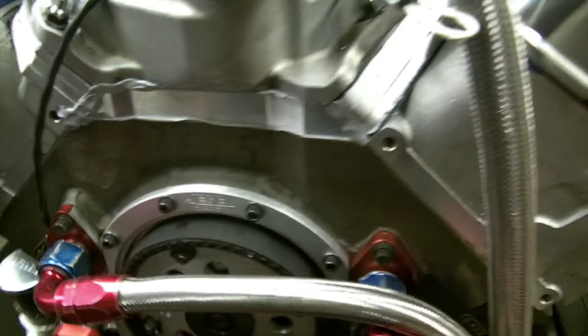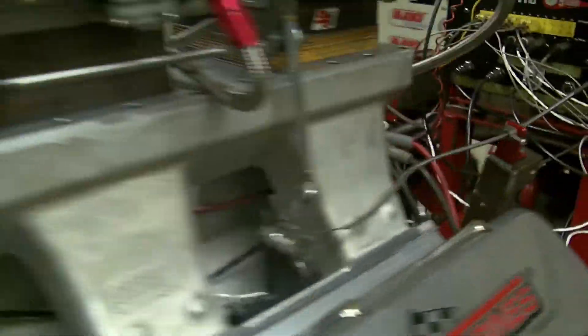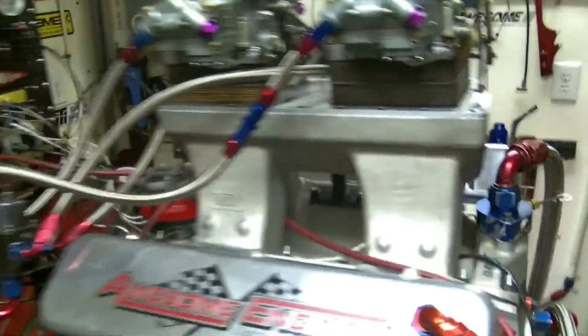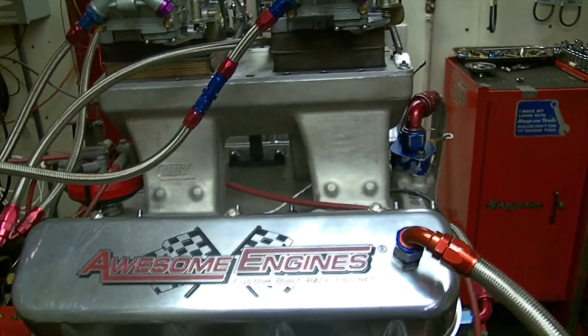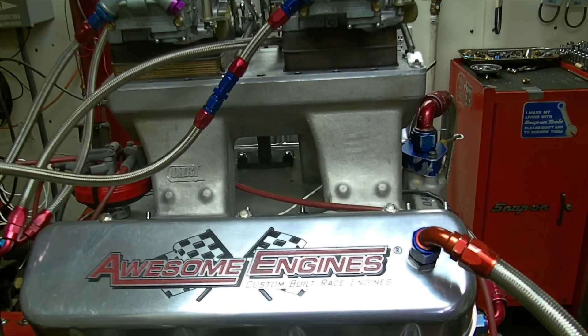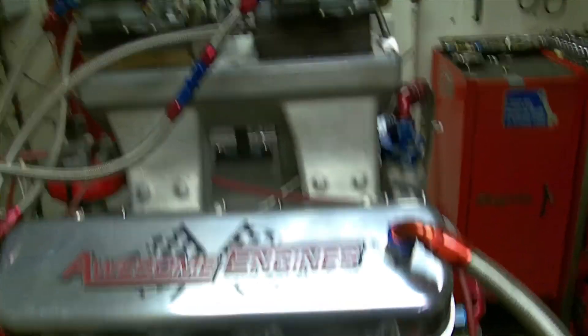ATI damper, Jessel belt drive, of course. This thing is a friggin' animal. 5.3 crank. It's got a 7,450 to 7,500 rod in it — really a nice overall piece. And Mark Pippet, you better have some chassis to handle this old girl. See ya.